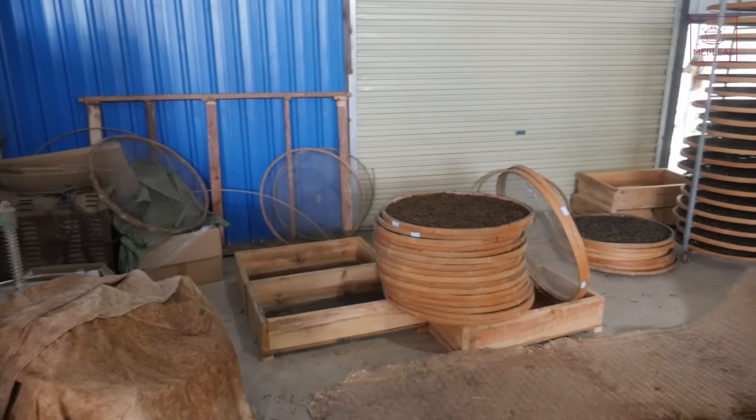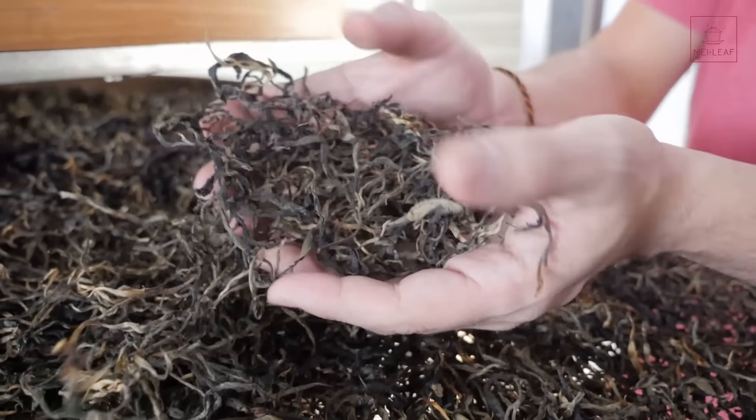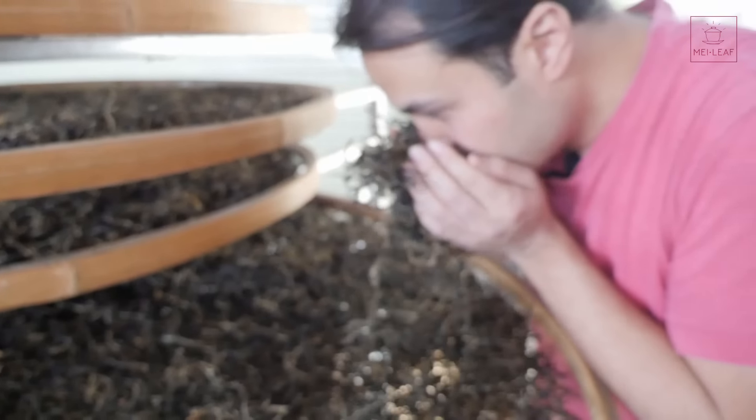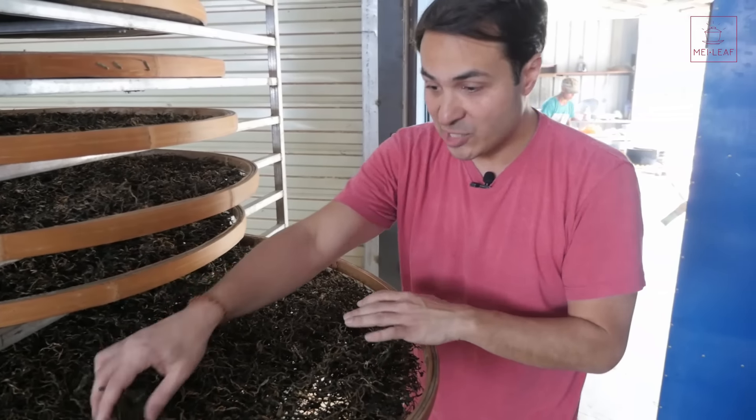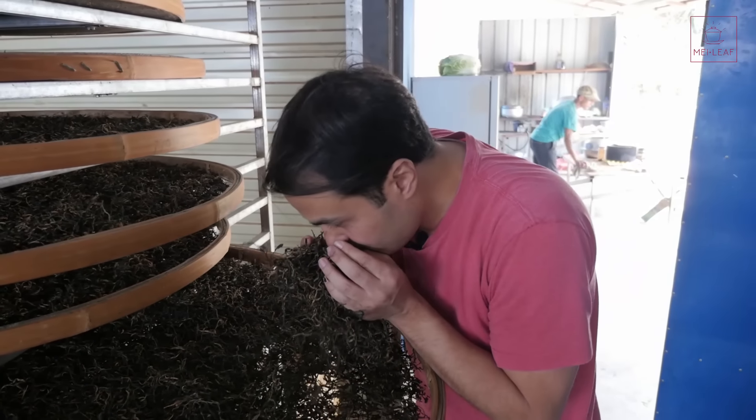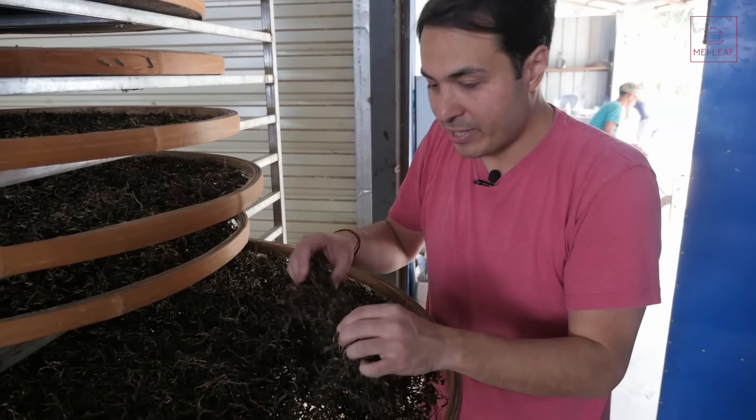Here is the finished result — this has been sun-dried. What I love about the look of this tea is large leaves, because it comes from the Da Ye Zhong variety, the big leaf variety. Really full leaves, beautiful colors — beiges, coppers, blacks. Let's give it a smell. Obviously not as fragrant as the wet post-oxidation leaves, but you can still pick up that peppery note, and I know that as soon as this hits hot water it's going to be incredible.